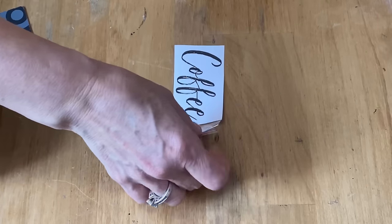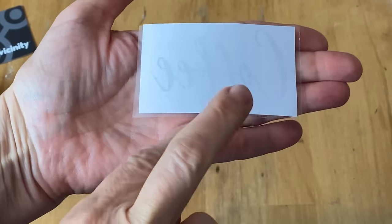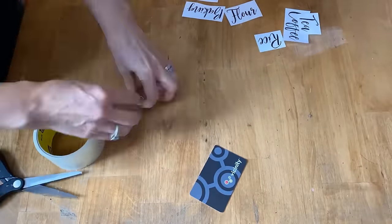Now just peel it up off the table. I've cut all the excess tape off around the paper, and the back is just the plain paper while the top has the packing tape on it. I'm just going to finish up all the rest of these.